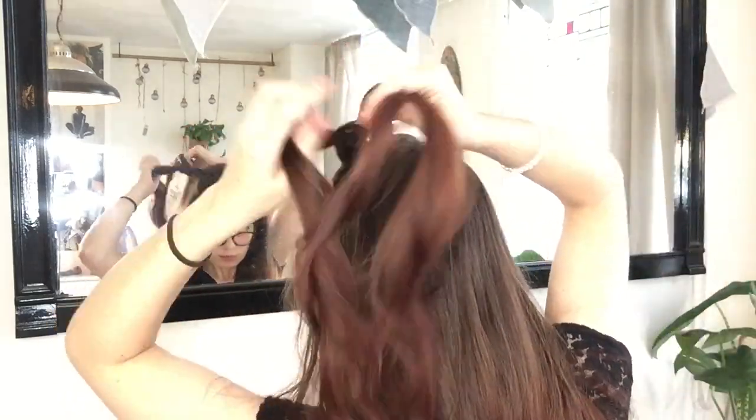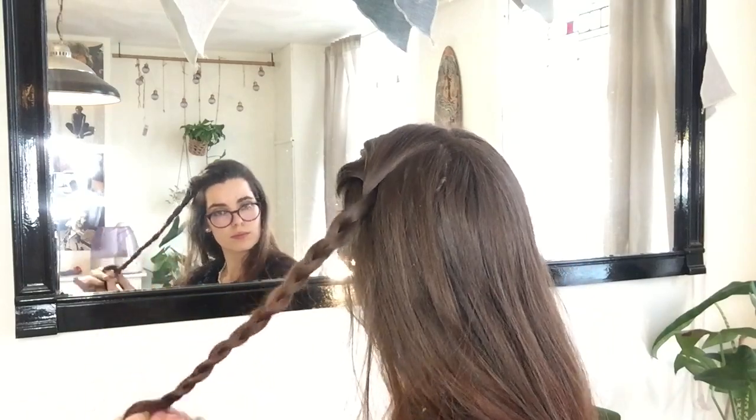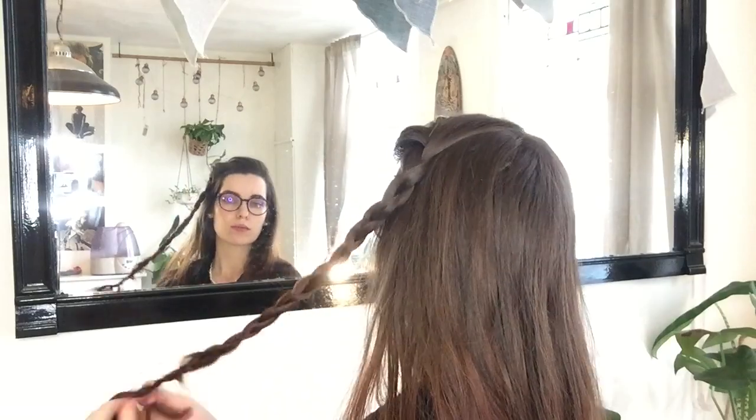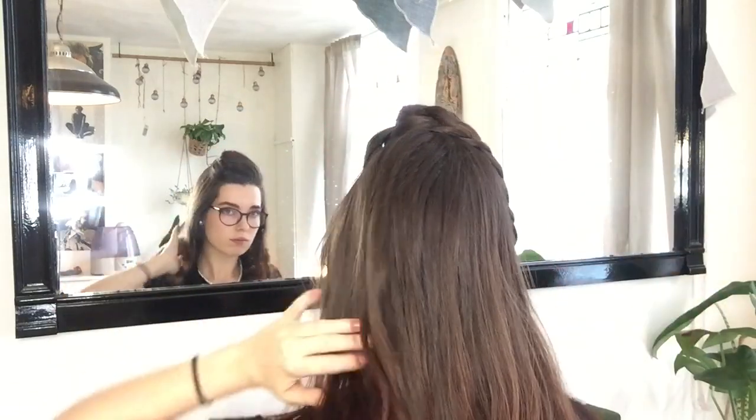After you do the first few passes of your braid, the direction you're pulling your braid in is less important than at the start of your braid. When I get to the end, I'd like to tie it off with a little elastic, but if you have less slippery hair, you could also just leave it untied.